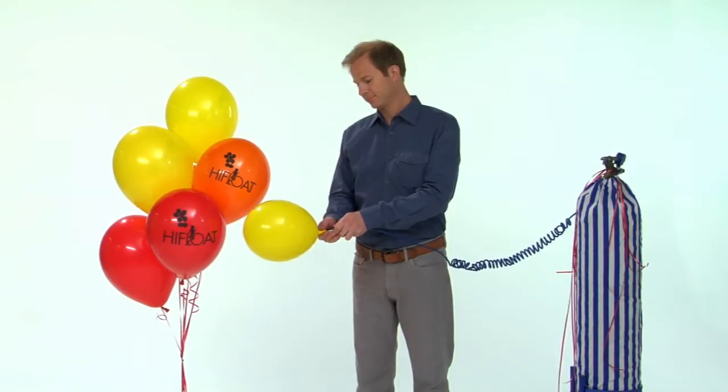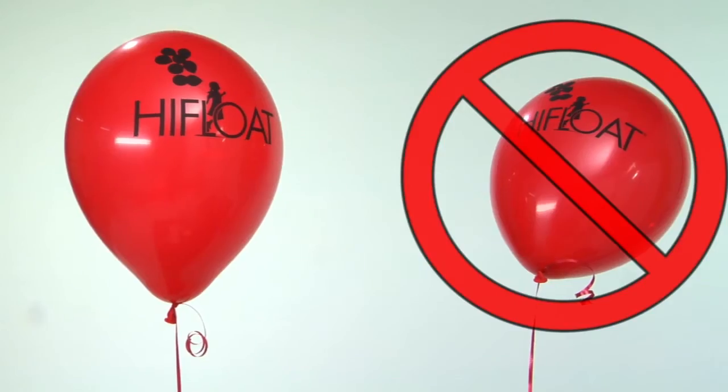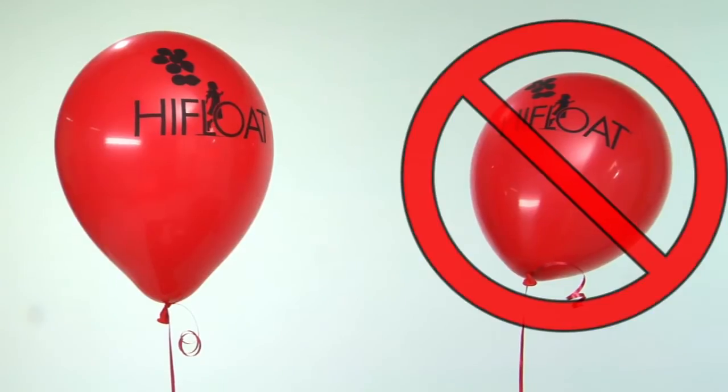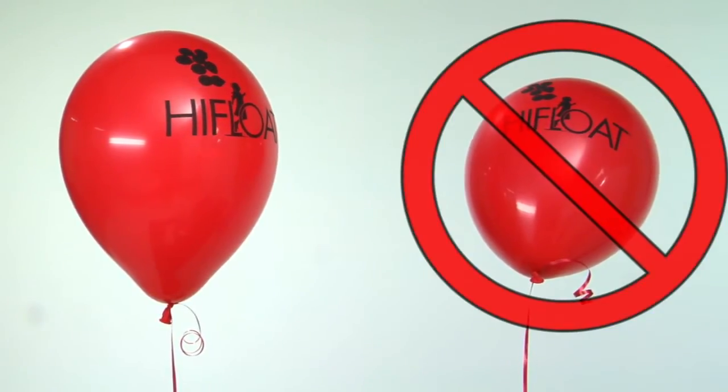High float treated balloons should float straight up when first inflated. If a balloon does not float straight up or leans to one side, then there is either too much high float in the balloon or not enough helium.